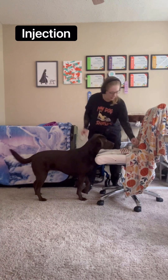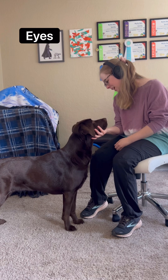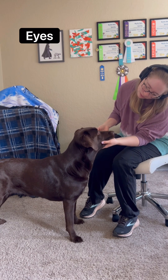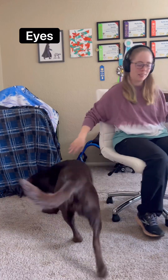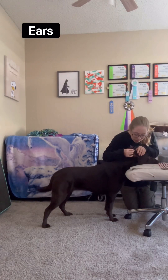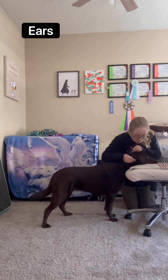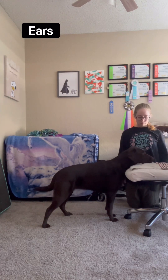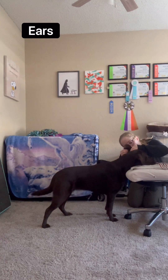Okay, this is so cool. Good job, okay, it looks very comfortable. Okay look at you, hold, good, hold, good.